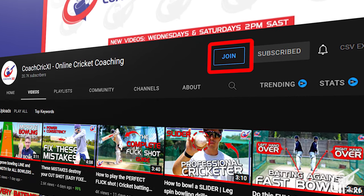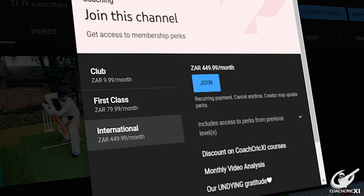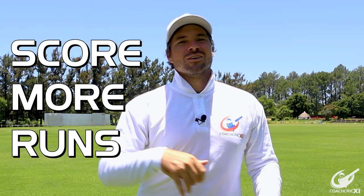Seeing as though we speak about variation, we have different tiered membership levels. If you're a tier 3 member you can get one video analysis per month. This video analysis is open to batting or bowling and can potentially help you score more runs or take more wickets.